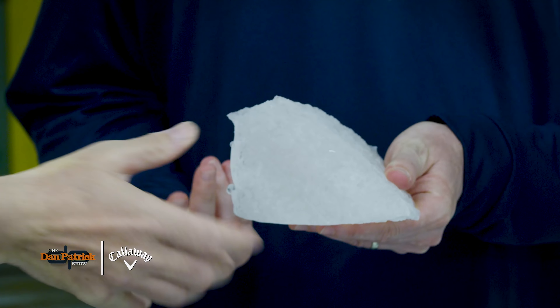So now we're putting in the inside core. This is the outer cores. It's formed in two hemispheres. You flip it over? The robot will.